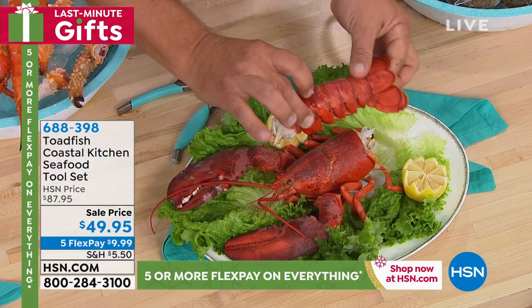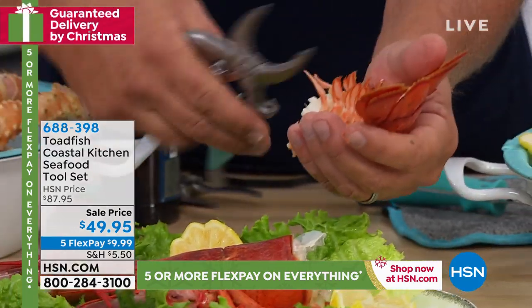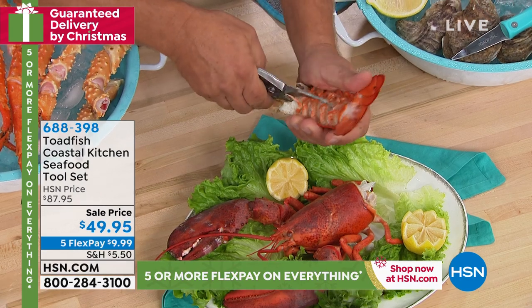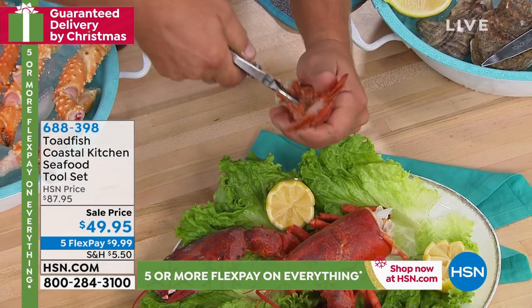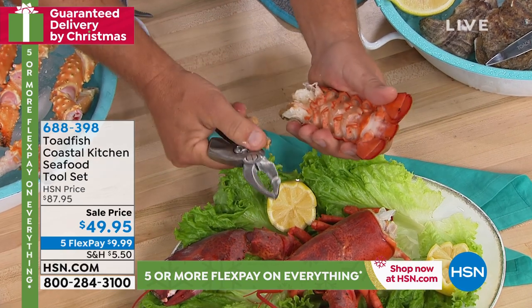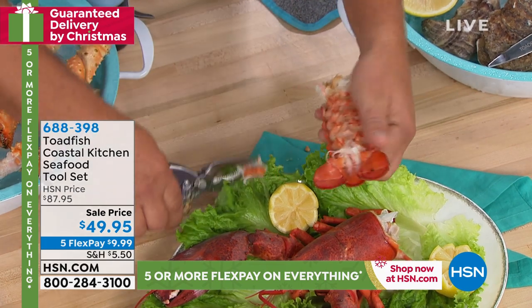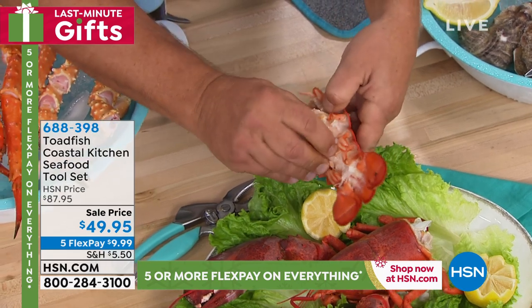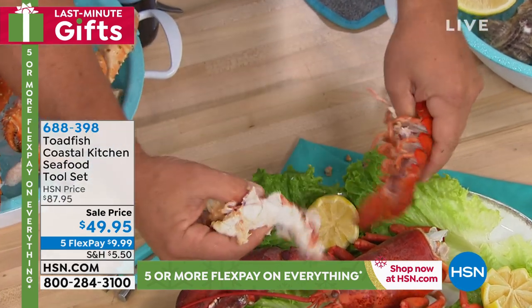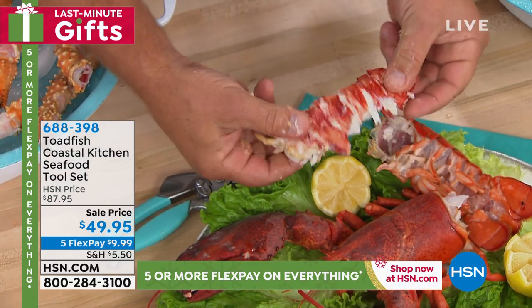You can break the tail off a lobster — I love lobster because it's like finger food. Look at this: it easily splits the tails. Because of the sharp tool design on the inside, as you're using the tool it goes all the way down the tail. So you can split it in half and perfectly pull that juicy, tender, succulent lobster meat out of the tail — and you get the whole thing all in one piece.